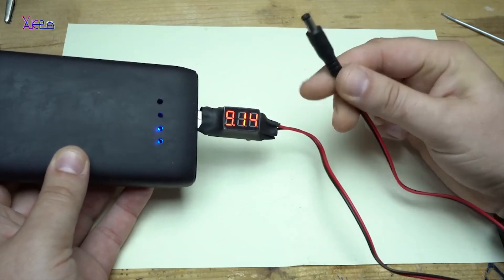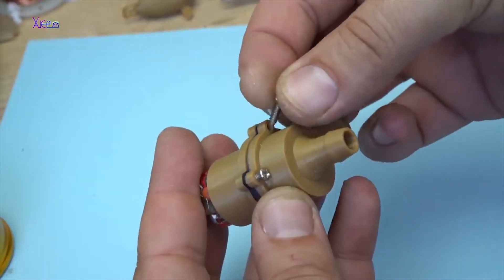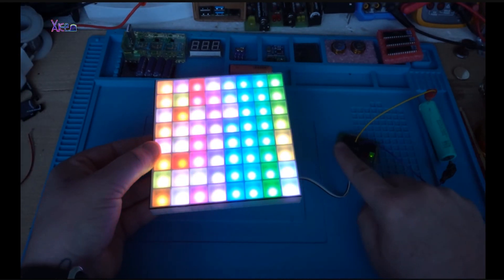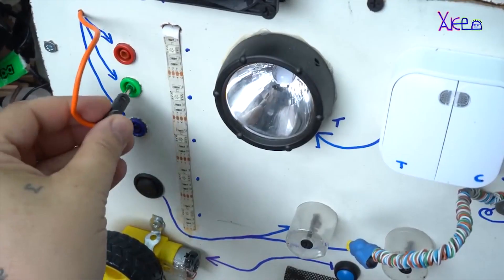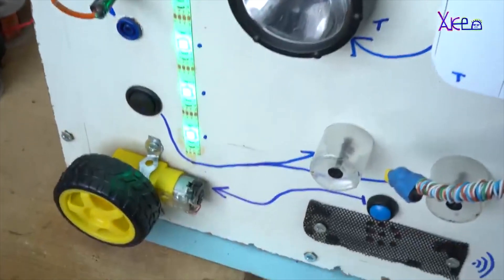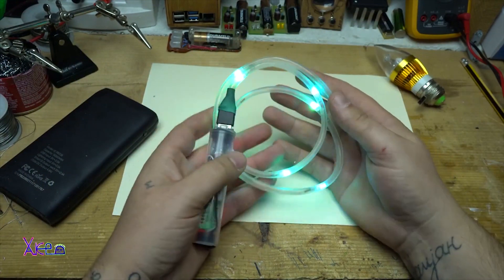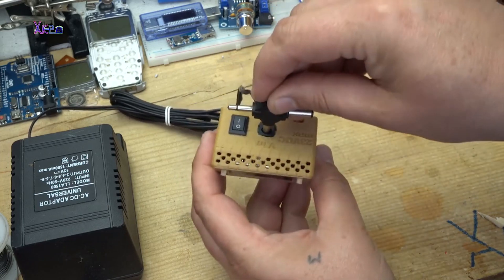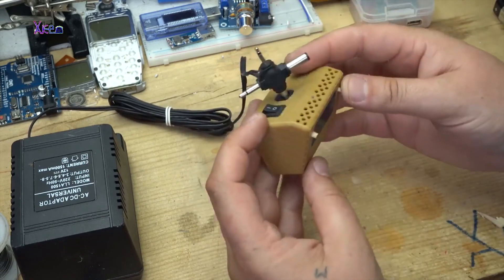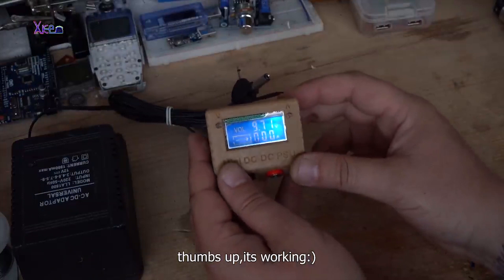On this jack it will give 9 volts. 3D printed case from a Mini Digital Power Supply, adjustable with LCD screen. You can change the voltage from 1 volt up to 30 volts maximum and it can handle 3 amps total.